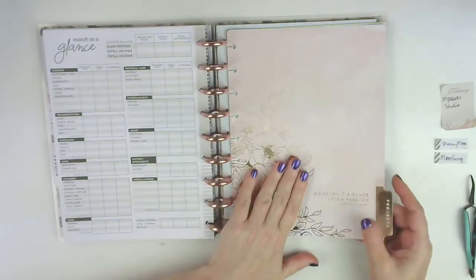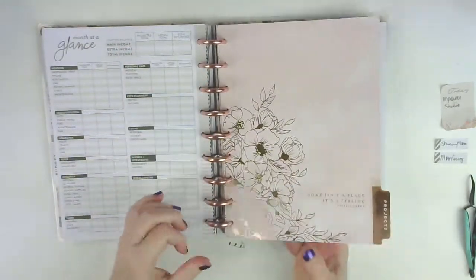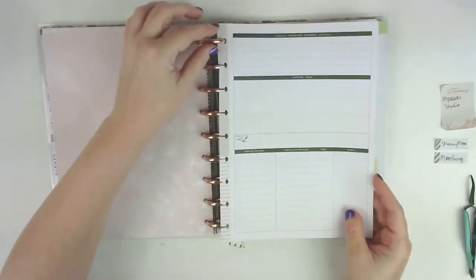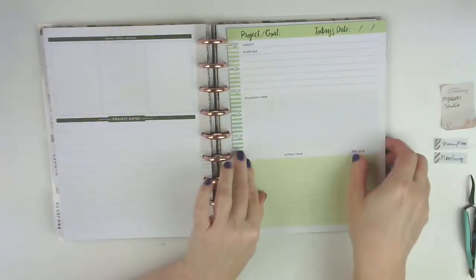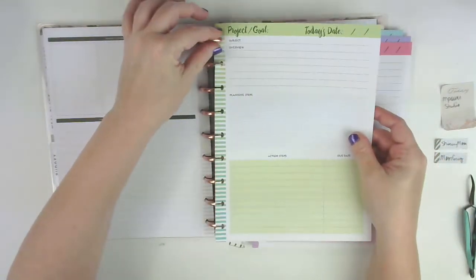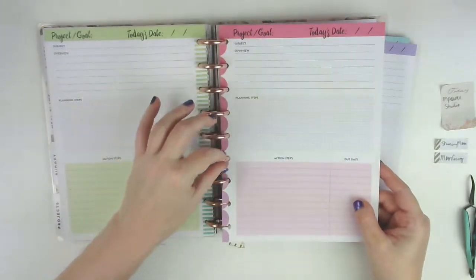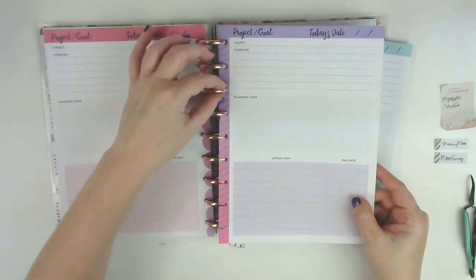Then this is the project section - I love this divider, it's my favorite one. These are the project pages that came with the home extension, and then these project pages were bought separately as filler paper and can be found at Hobby Lobby. There are several of each color - they're really cute. I find I don't really use them very often, but every now and then they come in handy.